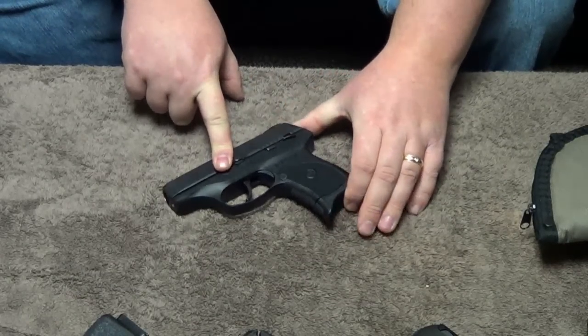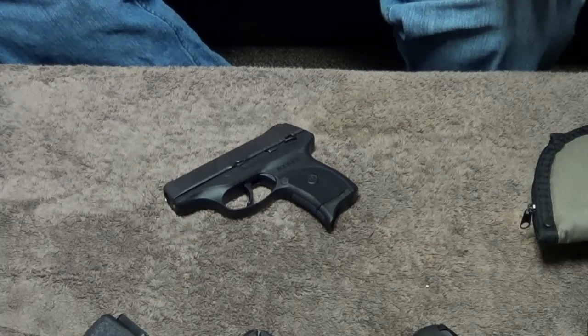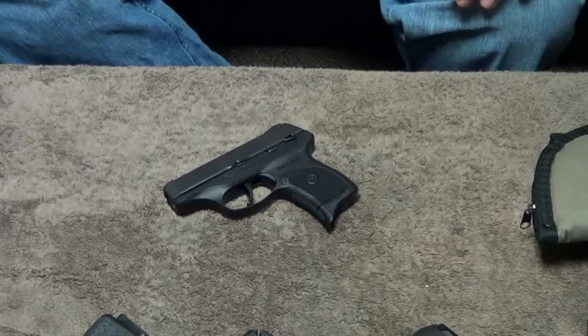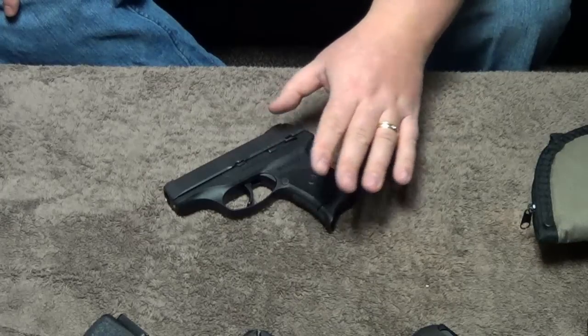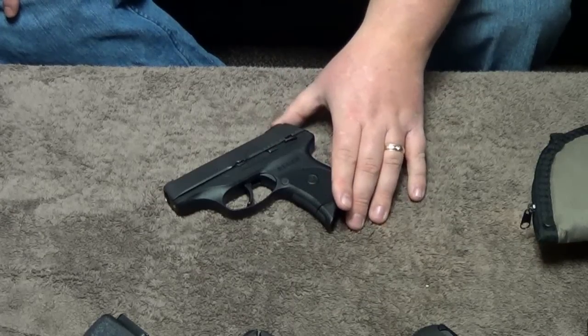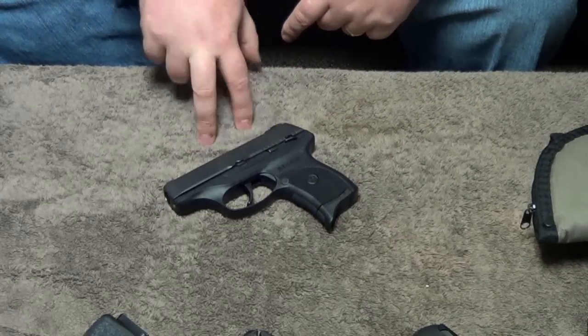As long as you're using good quality ammo, the 9mm round is more than effective enough to knock down a target, especially with good shot placement. As long as you practice, this gun is ultra accurate. So do Ryan and I recommend this gun? Yes, we do. It is a great carry option.